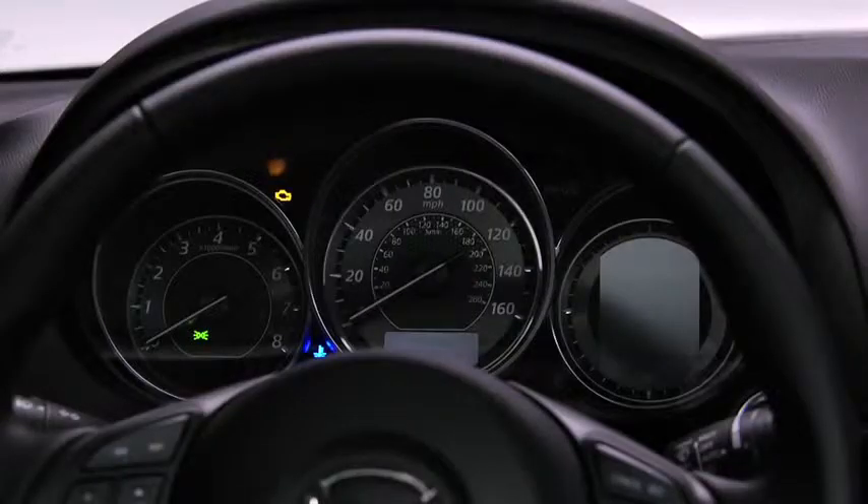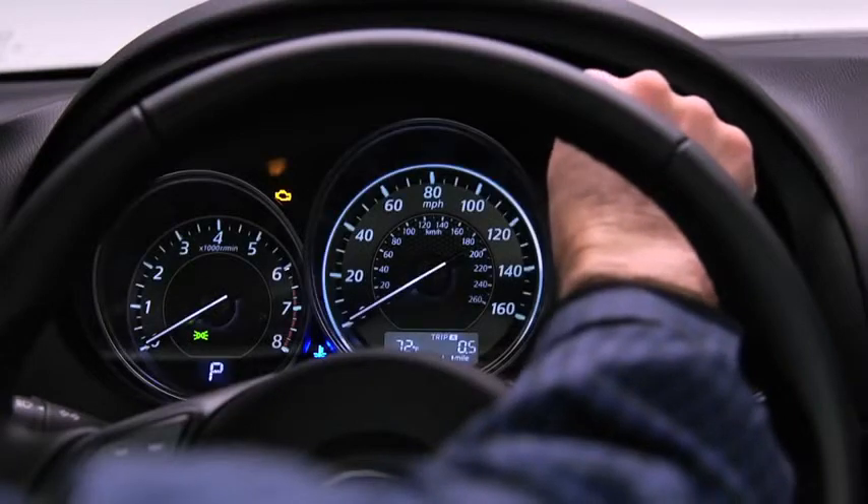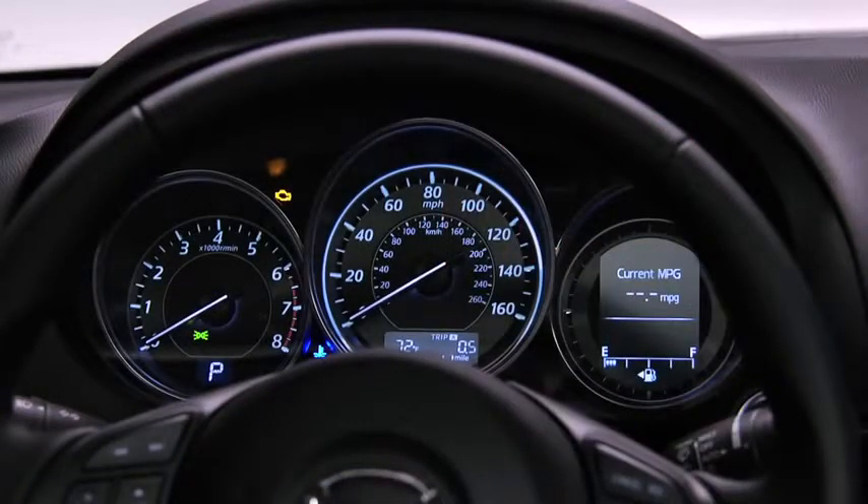When driving on snowy or foggy roads, or in other situations when instrument visibility is reduced due to glare from surrounding brightness, cancel the dimmer and increase the illumination intensity. To cancel the illumination dimmer, rotate the knob clockwise fully. A beep sounds when the dimmer is canceled.